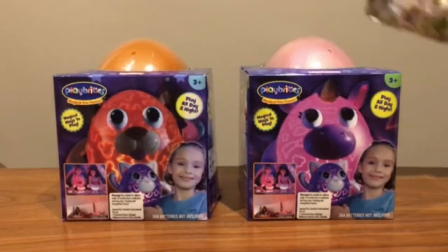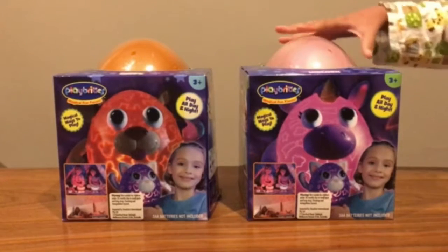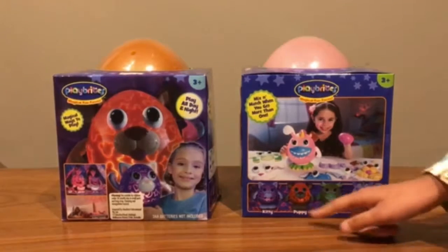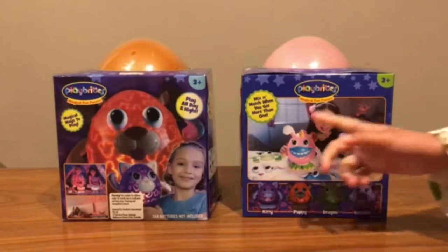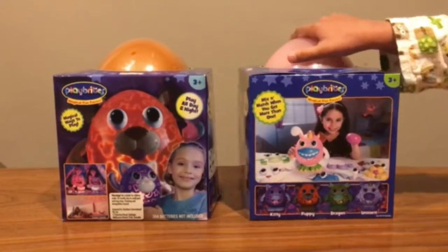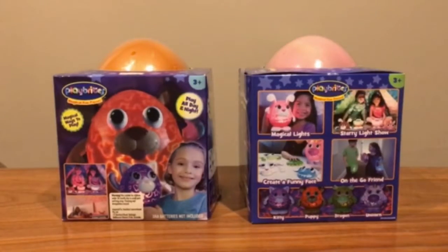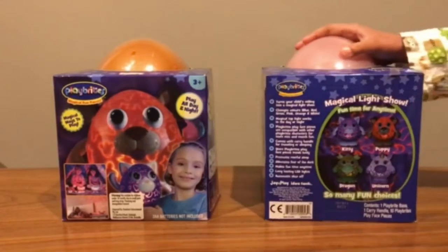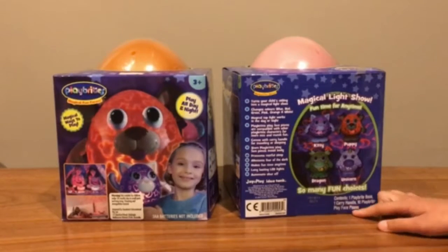So we've got the puppy and the unicorn. On the front it can show what the puppy and the unicorn looks like. On the left side it can show the things that you can collect and all the other accessories and all of the other packs. On the right side it can show how you can play and also there's other things you can collect too. And on the back it shows what you can include.